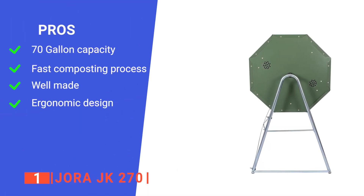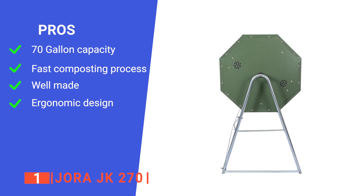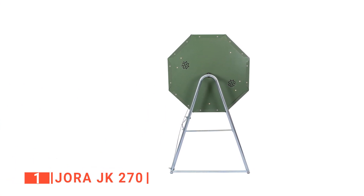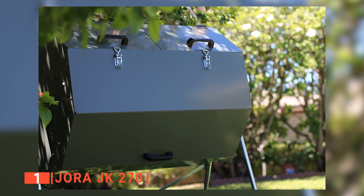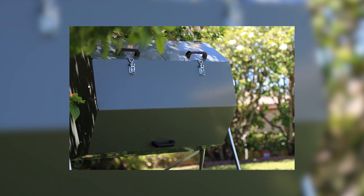Its pros are: it has a huge capacity to cover any size of garden; it is insulated to speed up the composting process; it has a sturdy metal construction that will last a long time; and it is easy to turn the handle even when the bin is full. However, it may be difficult to assemble on your own. The Jora JK270 is a compost bin built to enable gardeners to produce a large quantity of compost for their gardens with ease.